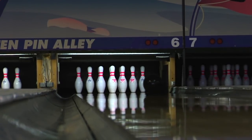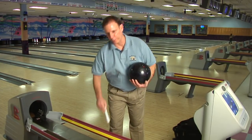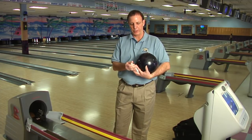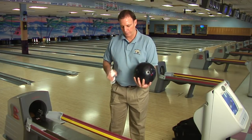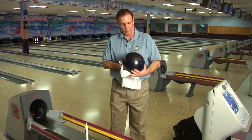Bowling balls are pretty fragile creatures actually, and you wouldn't think so. But when you get done bowling with it, you want to make sure to clean the bowling ball. That's very, very important because the ball is going to get a lot of grit on the lane from bowling. So what you can do right here when you get done, you want to make sure that you spray some cleaner on the bowling ball and just wipe it off real good to get some of the surface oil and some of the grit off the bowling ball before you put it up.